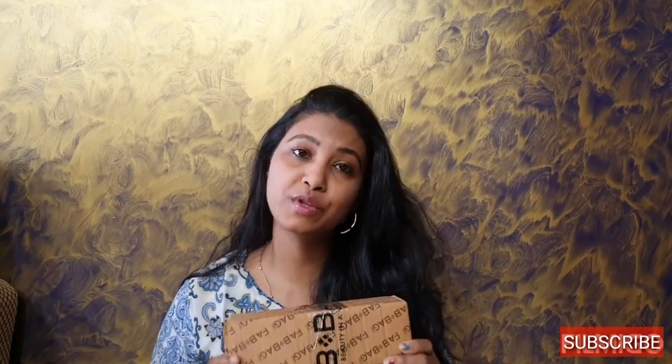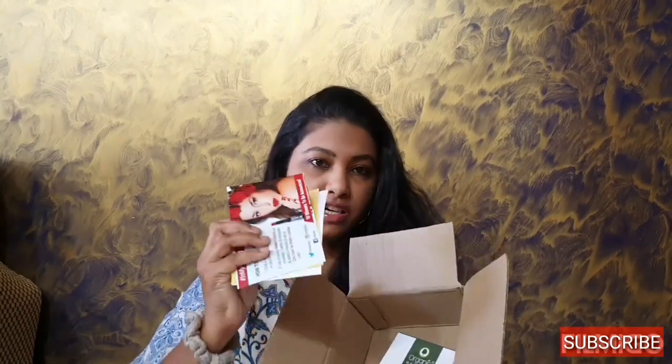Today's video I'm going to share with you my April Fab Bag. I got this box, I opened it but I wanted to share with you all what I got in the April Fab Bag. Inside this box there are three cards, this box, and this bag. I got one, two, three, four, five, six — so there are six products inside that bag and I will show you all one by one.